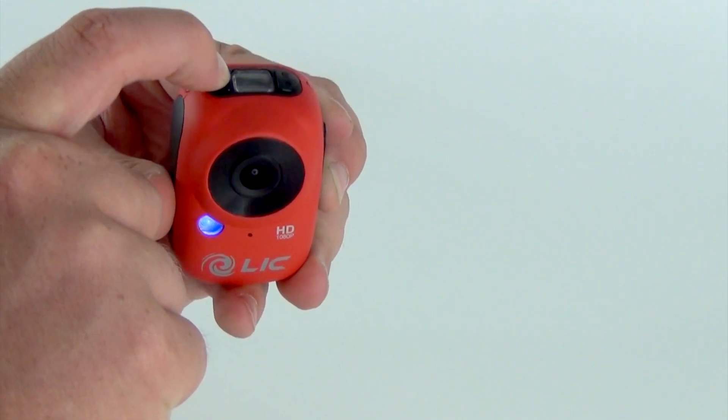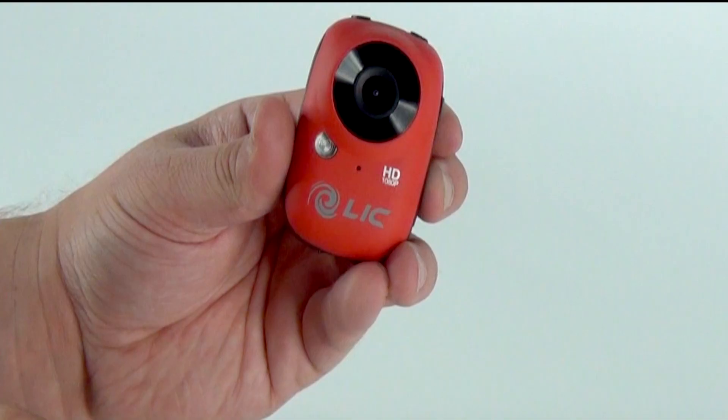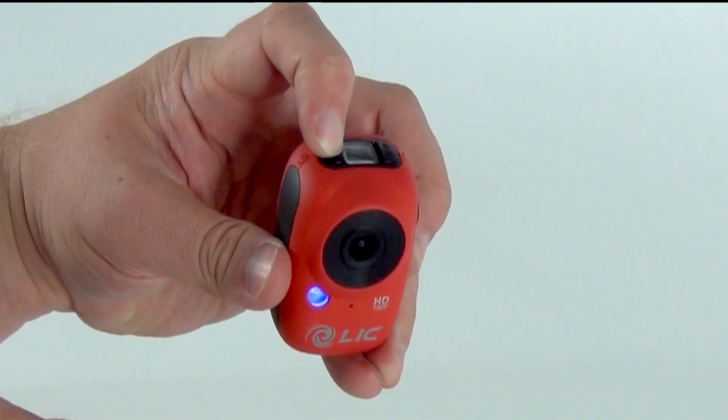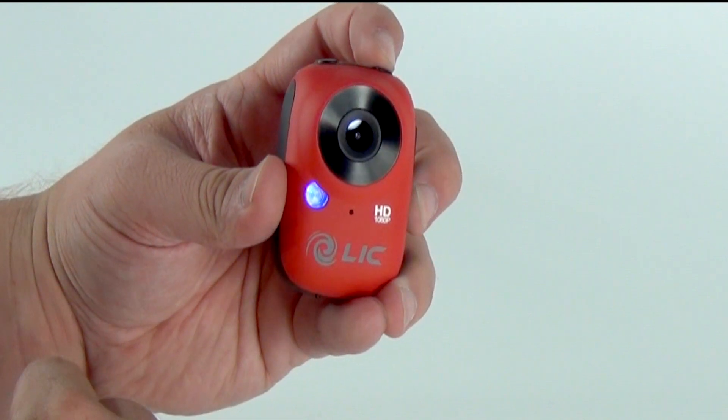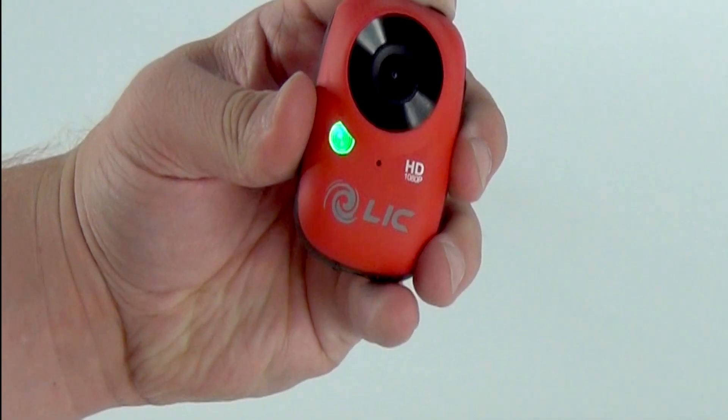To record a video, press the shutter button. You should hear a beep and the light will begin to flash, indicating that the camera is recording. This is the same in both 720 and 1080 modes.